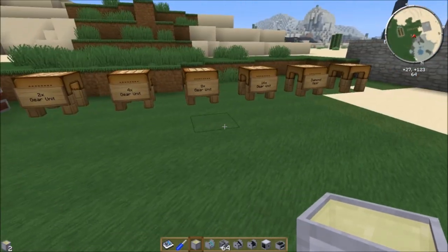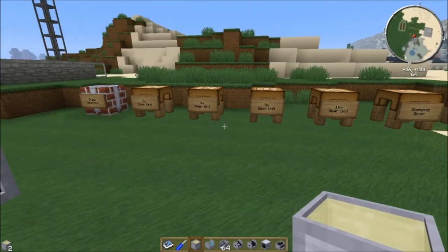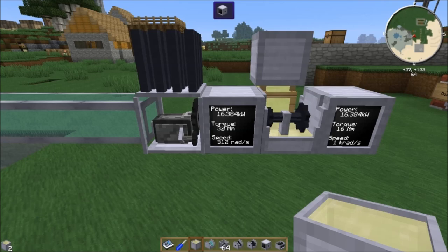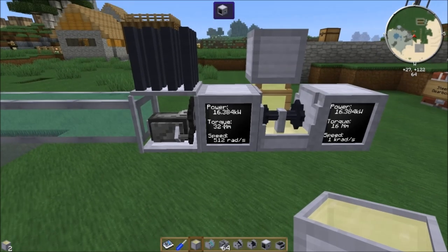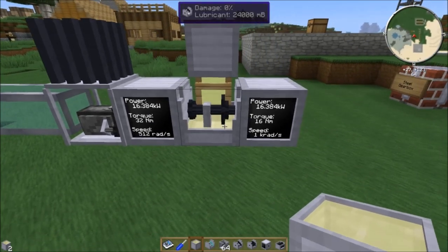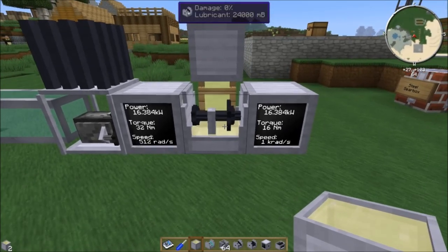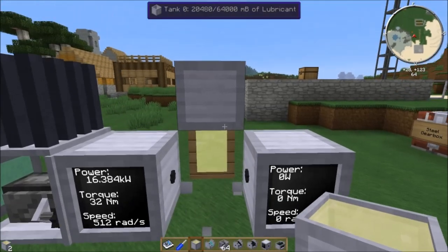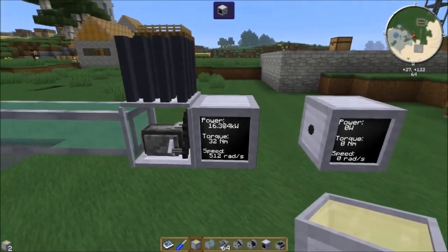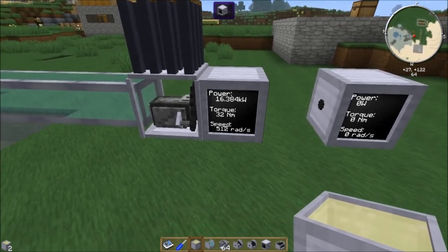All of these gearboxes work the same way, whatever number they are — 2, 4, 8, or 16. In torque mode they multiply torque by that number and divide speed by that number. In speed mode they multiply speed by that number and divide torque by that number. Just like in real life — that's how gearboxes work. The purpose is so you can take your power and feed it into machines that require specific amounts of torque and specific amounts of speed.